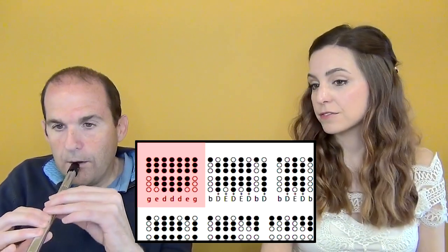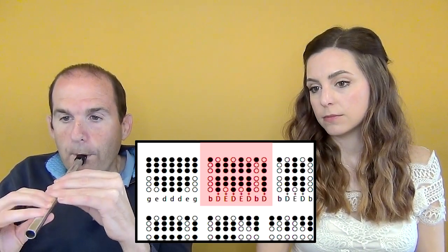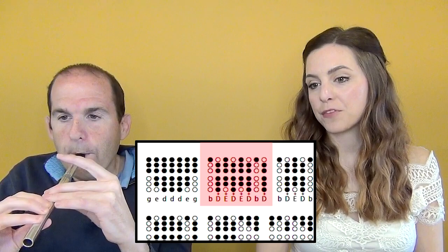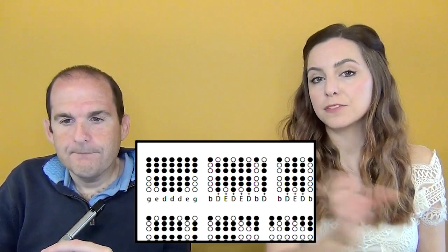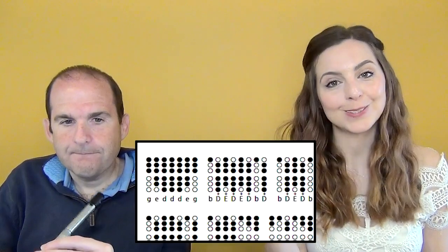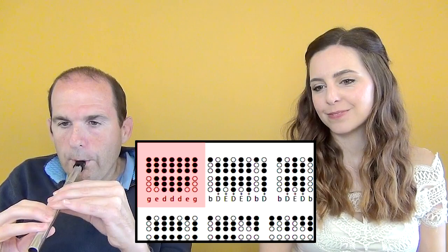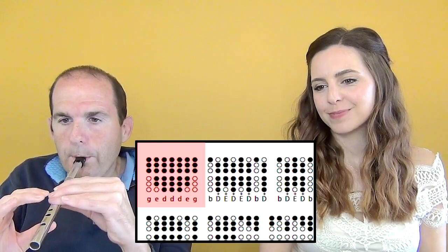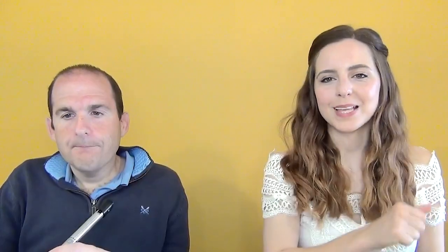So do you want to go to the second phrase? Once we've gathered those two together we can run them — first phrase to second phrase — and it should sound something like this. That's how to group phrases and how to piece your music together bit by bit.